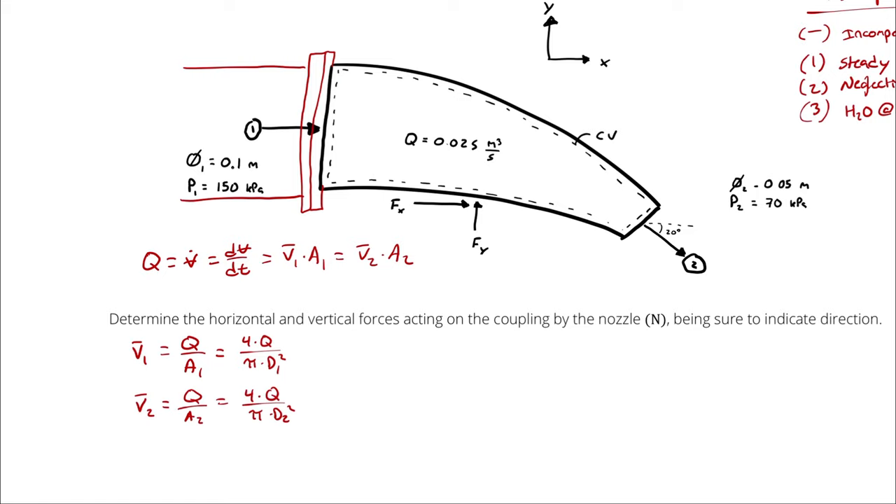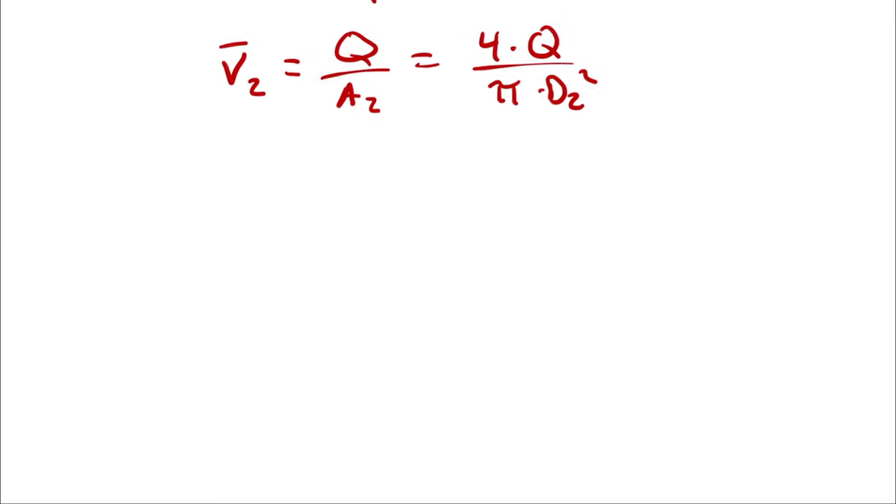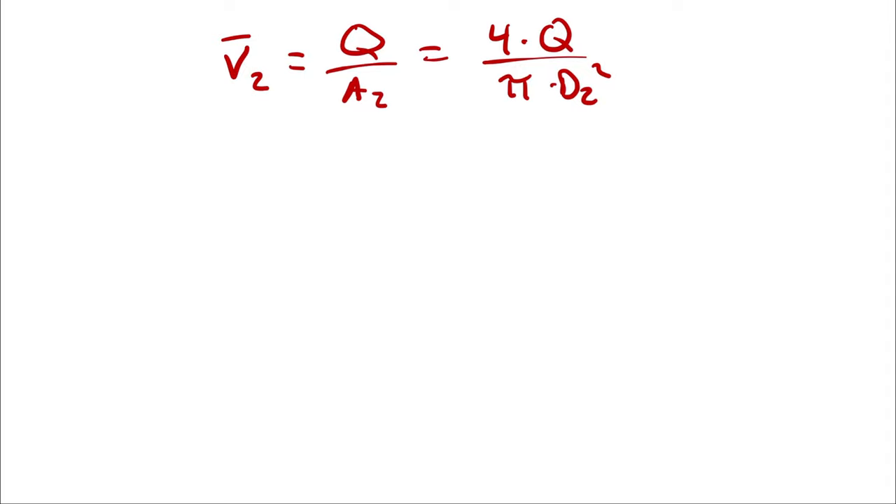We could proceed symbolically or plug in numbers for velocity. We'll handle it symbolically and calculate numbers for algebraic convenience if needed. We begin with the x-momentum equation to calculate the x-force, then proceed to y-momentum for the y-force.